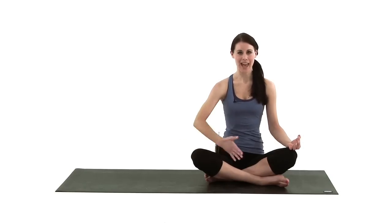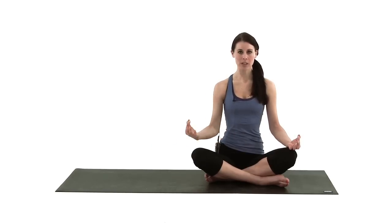All the exercises are going to help to strengthen and tone the abdomen. They're also very good if you get any back tension. You'll notice a really good release through the spine and you'll also notice your back muscles getting a lot stronger.